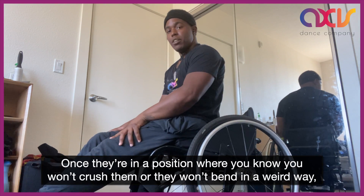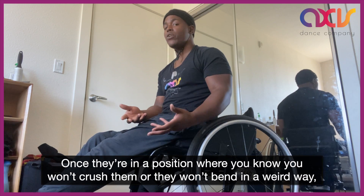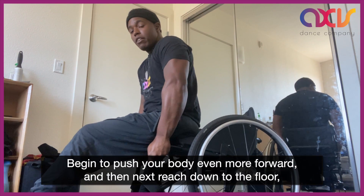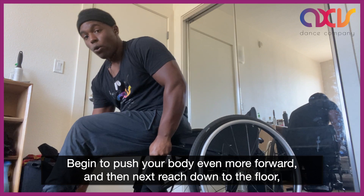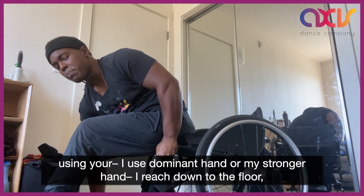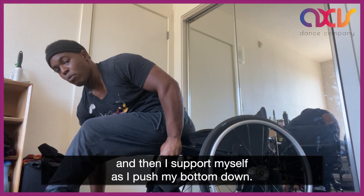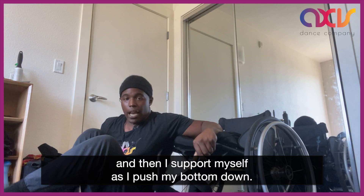Once they're in a position where you know you won't crush them or they won't bend in a weird way, begin to push your body even more forward and then reach down to the floor. I use my dominant hand or my stronger hand — I reach down to the floor and then I support myself as I push my bottom down.